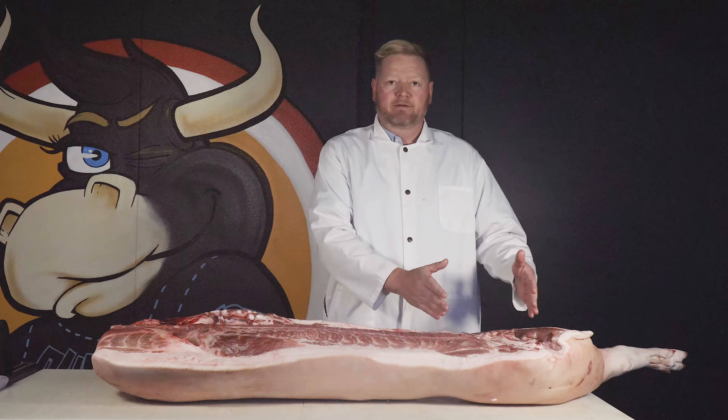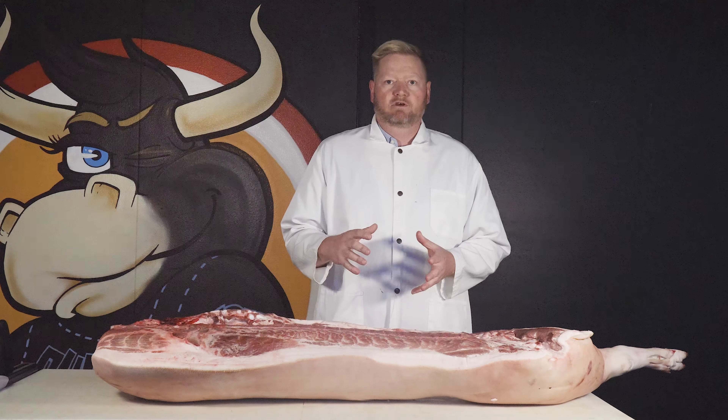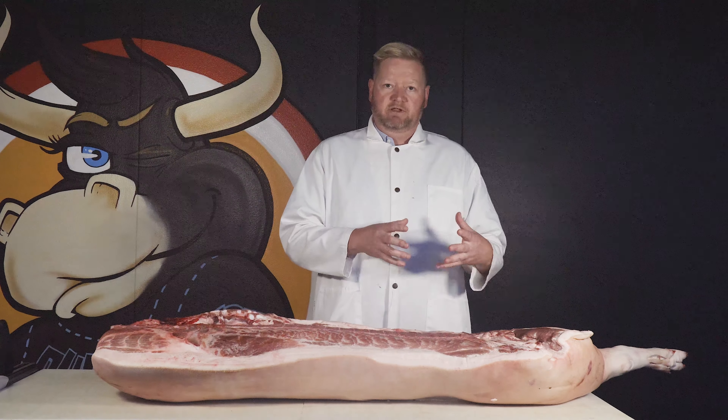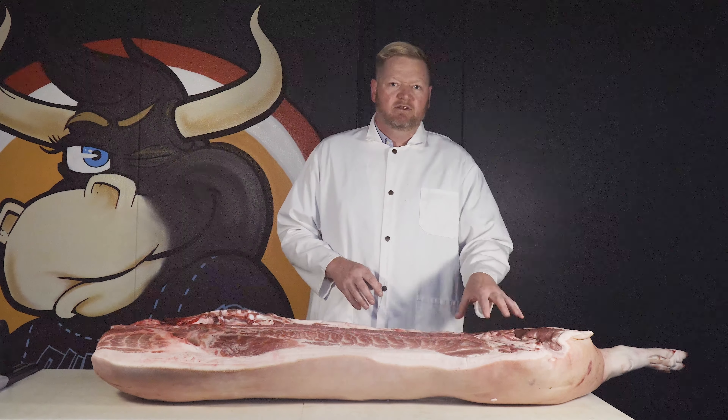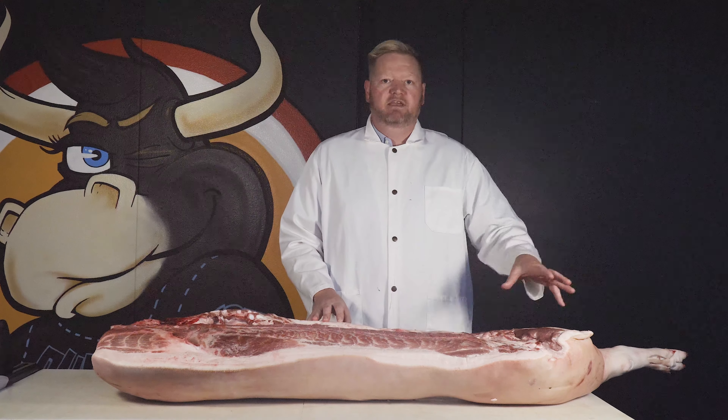For the most part on those, we want to go with a low and slow dry heat cooking method. If you're doing a lamb leg, you want to roast it slow in the oven. If you're doing a top round roast like a roast beef, roast it slow in the oven. If you're doing a ham, it's smoked nice and slow. Make it tender, build up that flavor, and generally you want to season those pretty well — marinate them possibly, cure them if it's ham, and so on.